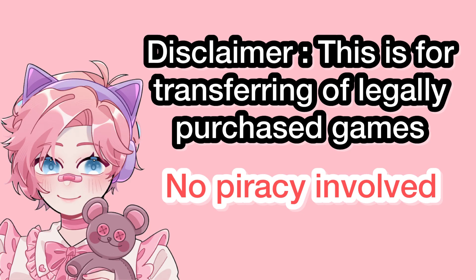What's poppin' ladies and gentlemen and others of course. In this tech tutorial I'm going to teach you how to port your Switch eShop games from the original firmware to your custom firmware. This allows you to run mods and all of that. So without further ado, let's dive on into it.